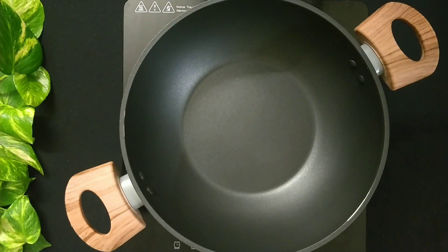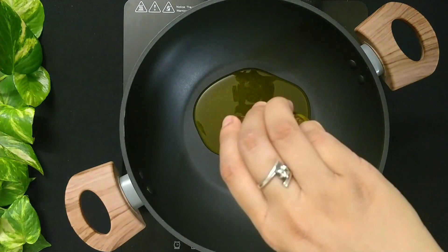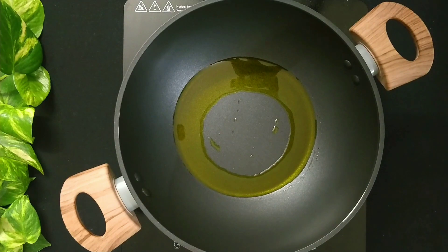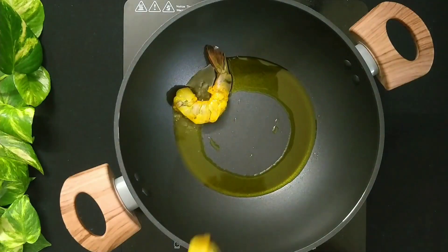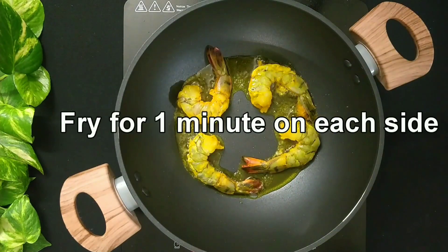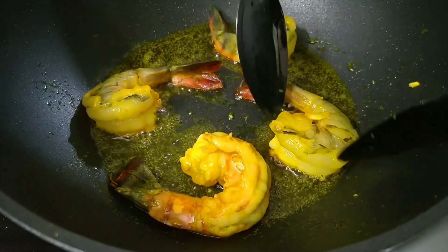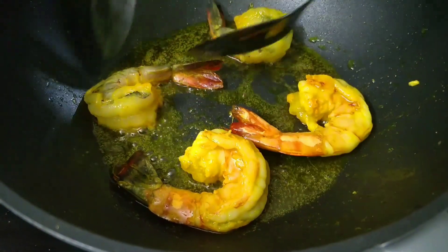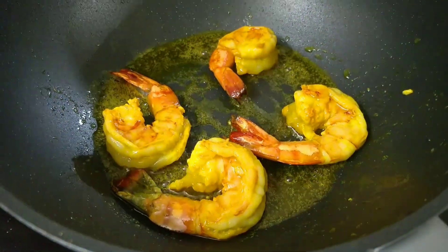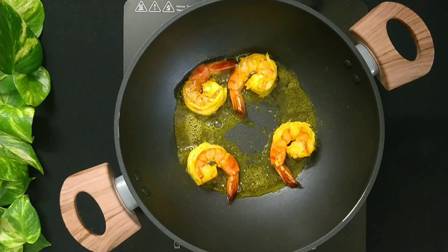Now take a kadhai and add 3 tablespoons of mustard oil. Heat it up on low flame and add a few of the marinated prawns. Fry them for just 1 minute on each side. Be careful not to over fry them, otherwise they'll turn rubbery.